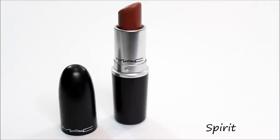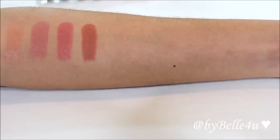Next we have Spirit, which is a satin finish — it's a brown nude color with cool undertones. After that is Mocha, also a satin finish. It kind of looks like Spirit except it's a little more warm and it's a brown nude color.